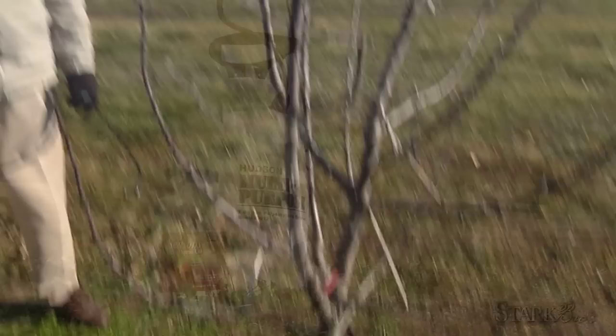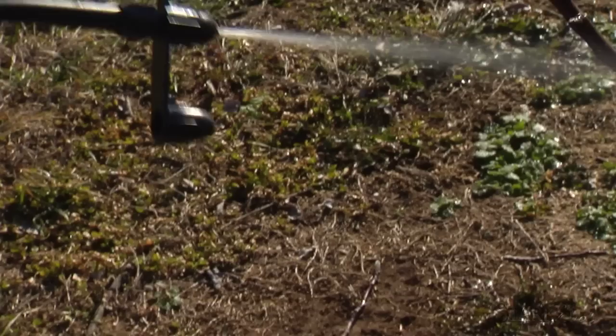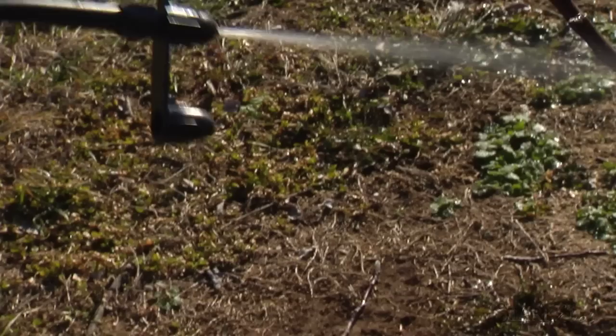Today what we're going to need is a sprayer and all seasons dormant oil. One key thing to the dormant oil spray is to make sure that you saturate the entire tree — it's important to get the entire tree covered. There it is. It's just that easy.